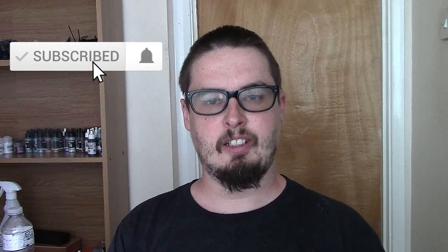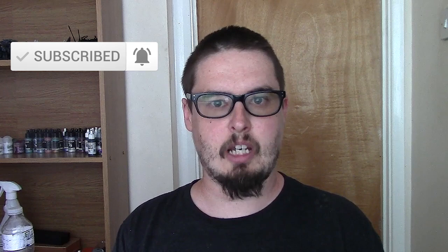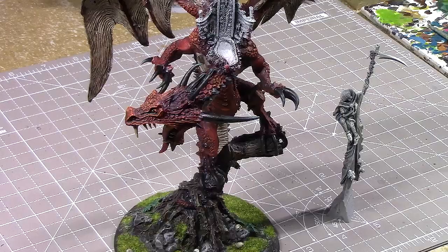Hello Bitbrews, this is KrakenBitbox.co.uk here and this is the final part of my painting the Carmine Dragon series. In this one I'll be painting Elspeth von Draken who sits on top of the Carmine Dragon, and also her throne as well. I hope you guys enjoy.